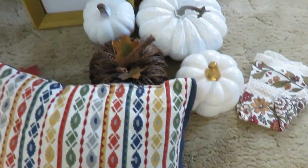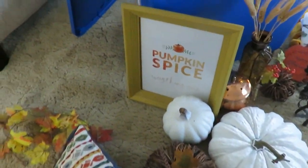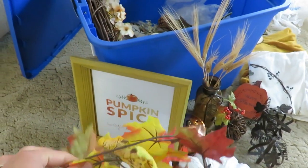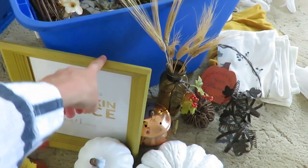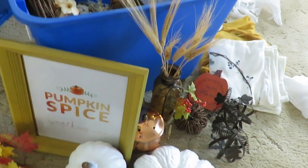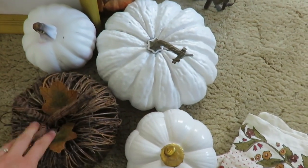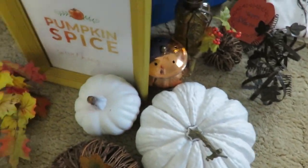As I'm going through my tote of fall decor, I have some things I definitely will not be using this year. I'm going to do more of a white and blue theme, along with a rusted orange or mustard color and copper. Some of these pieces I'll definitely keep and use — I spray painted those several years ago.